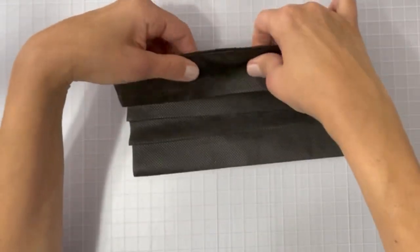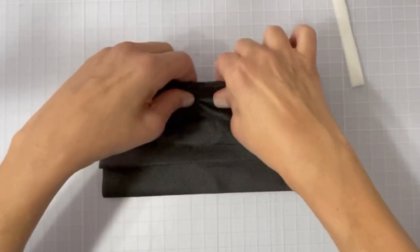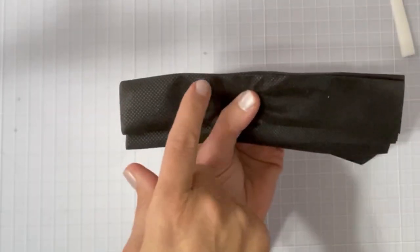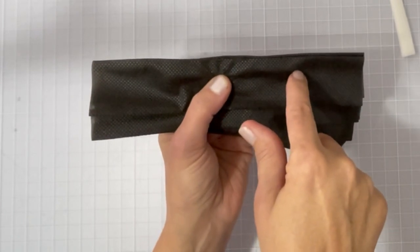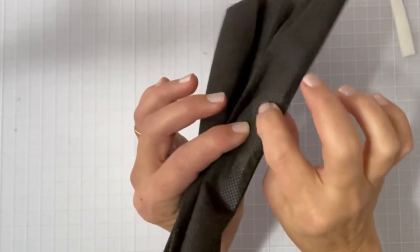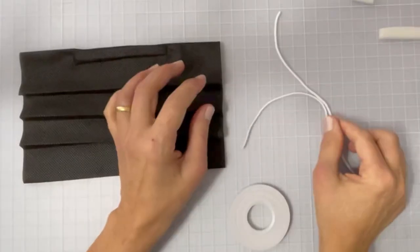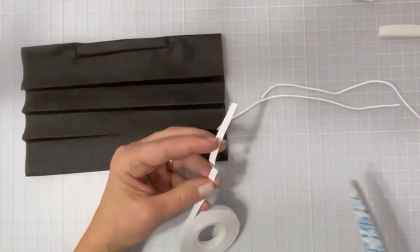Push that foam all the way up to where the seam is and center it. Then, with a sharp needle on your sewing machine and a straight stitch, go just off to the side of where the wire is — come down, across, and up — sewing one, two, three sides and closing the two materials together to make a pocket for the nose piece. That keeps the hard part of the wire away from your nose with the squishy foam part next to your face.